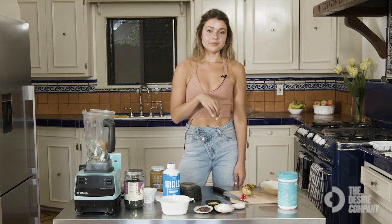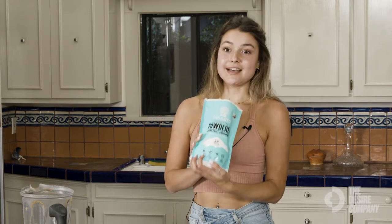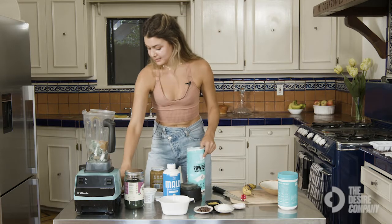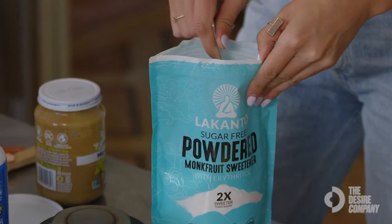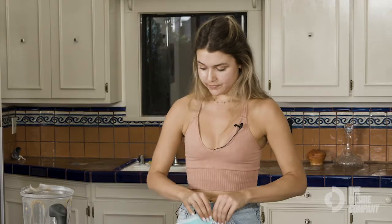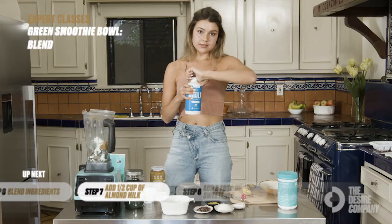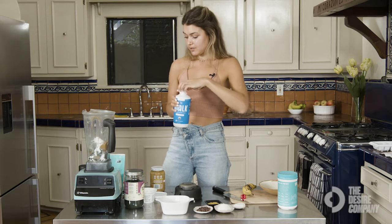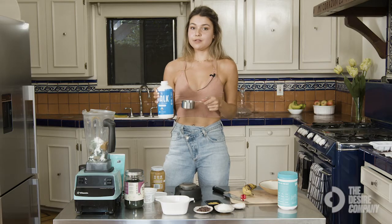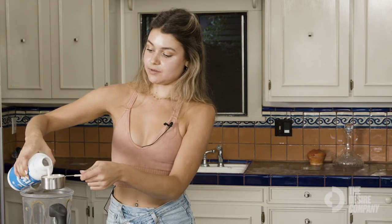Then we're going to add in my favorite monk fruit sweetener — this one tastes exactly like regular sugar and it's really delicious. I like my smoothies to be a little extra sweet so I usually do about two tablespoons, like a heaping spoonful. Then we have the almond milk — you can use whatever non-dairy milk you like or regular milk. I add just half a cup first before blending because I want to make sure the smoothie isn't too thin, since we'll be putting toppings on it.